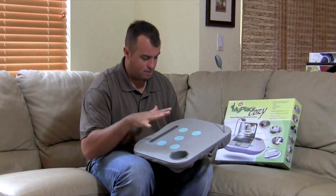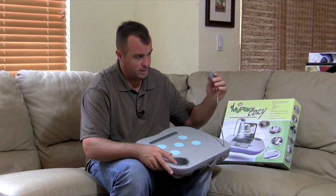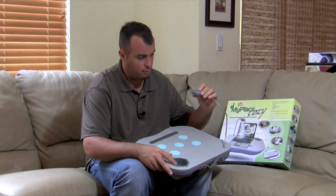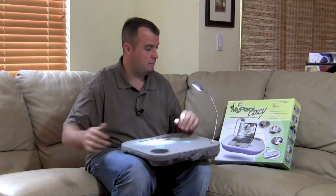Going over the features in more depth: the LED features eight individual LEDs on a swiveling head with a bendable stem, so you can position it wherever you like. It offers a good amount of light — you can definitely read a book or see your keyboard — but it's not going to be distracting if you're using it in bed at night next to a sleeping partner.